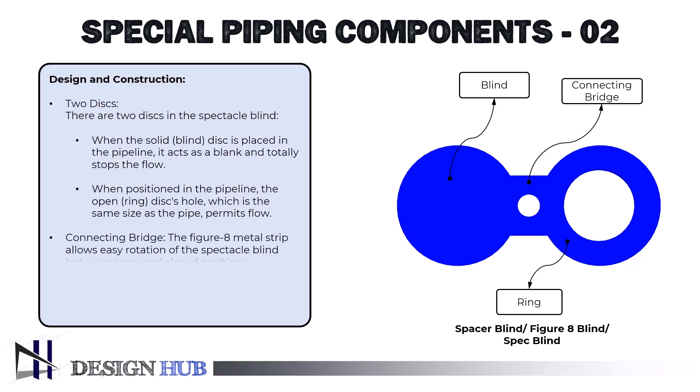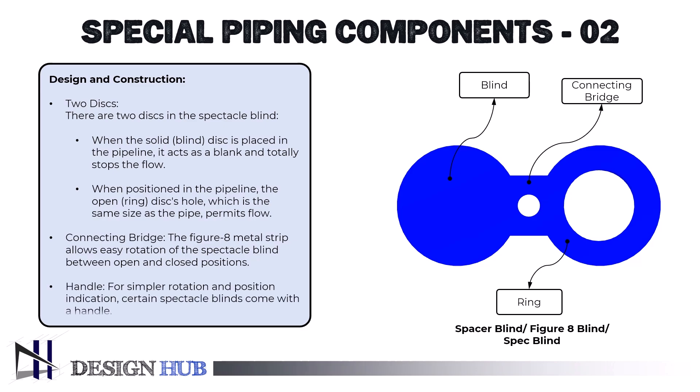A thin metal strip forms a figure 8 that connects the two discs — this is the connecting bridge. The spectacle blind may be easily rotated between the open and closed positions thanks to this bridge. Certain spectacle blinds also come with a handle for simpler rotation and position indication.